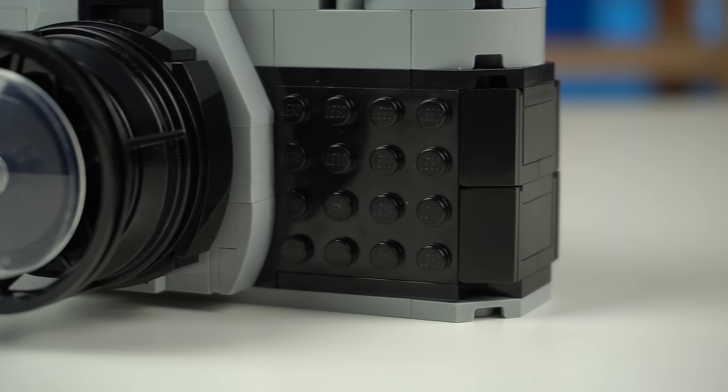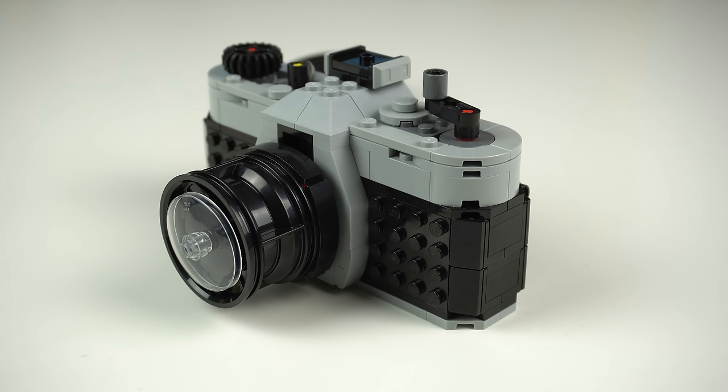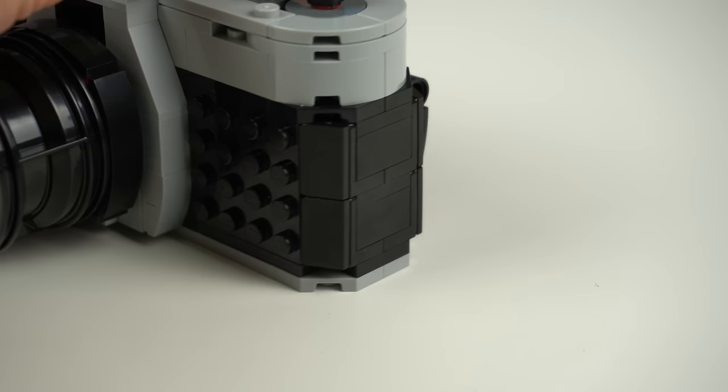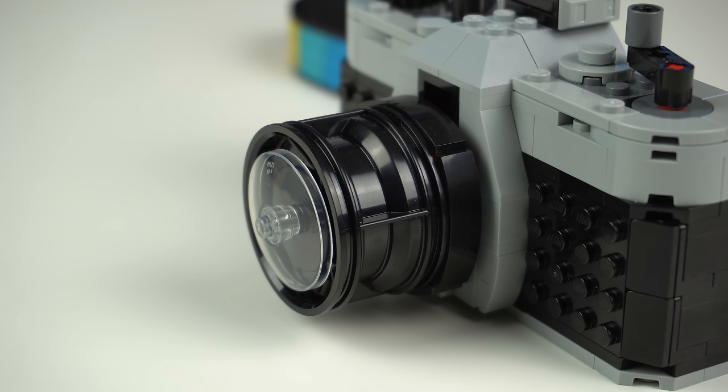The studs showing on the black portion of the camera's body kinda work in its favor, reminding me of the leathery texture you'd find in such objects. The shaping in the same black portion done with those double G slopes on the sides is on point. Sadly it doesn't match the perfect roundness of the grey section above, but it doesn't bother me all that much to be honest.